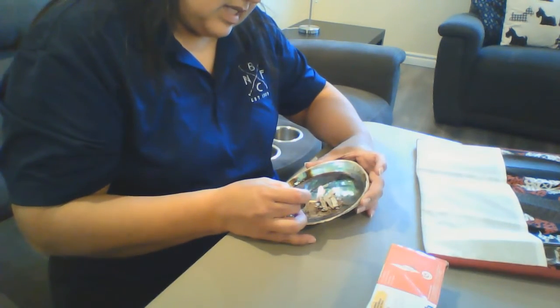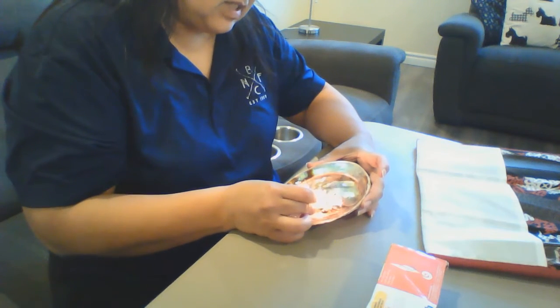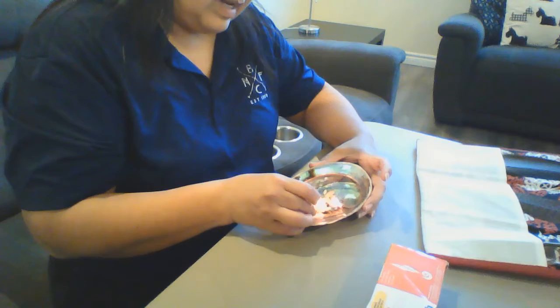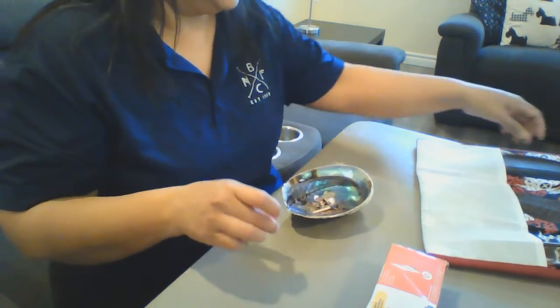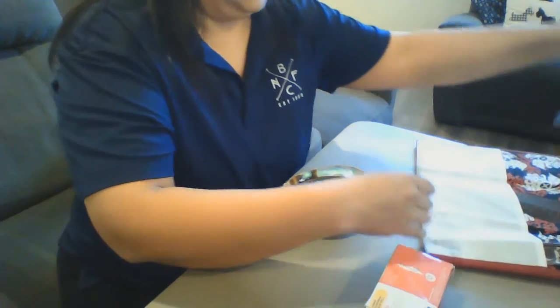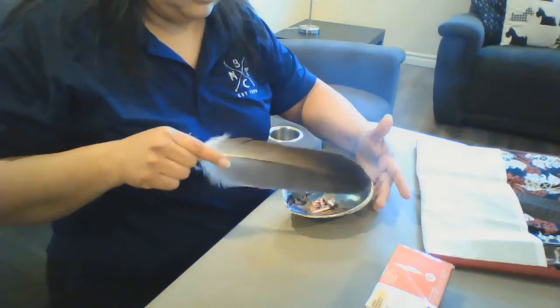So we're just going to light it here. Depending on how dry your sage is, it'll either light really quick or it'll take a while. This one's a little bit dry. So you're going to just fan it a little bit, take the flames away until you get a good smoke.